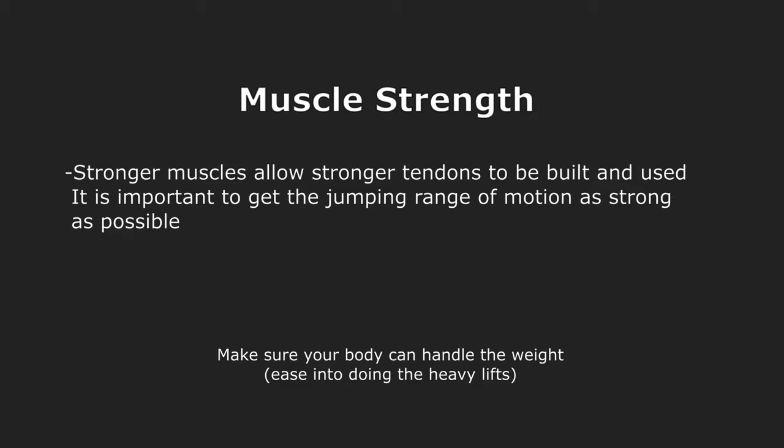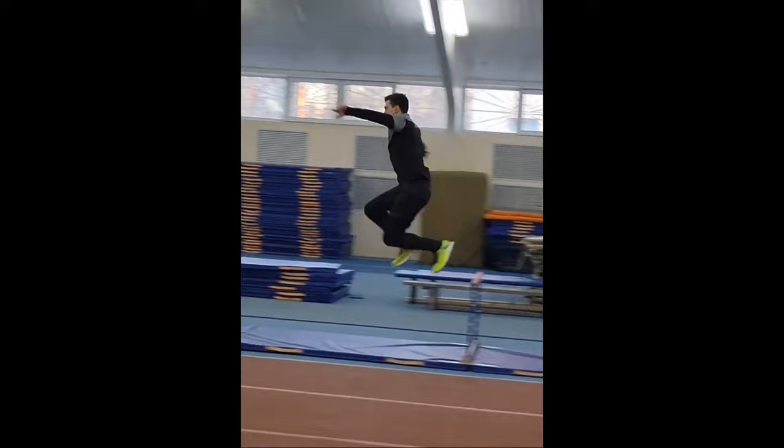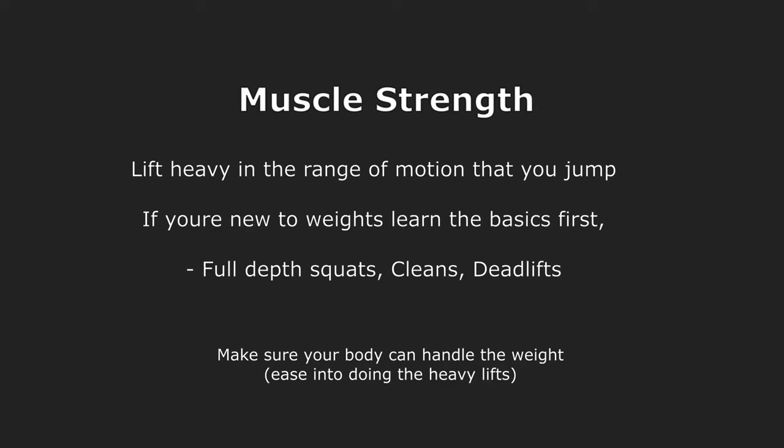A clip that portrays this perfectly is Evanyuk doing his single-leg hops — if you think your legs would collapse doing those, then you're not strong enough. I personally think that training the range of motion you're going to be jumping in is best. However, if you're unable to load enough weight to do that, it's okay to go a little deeper. Specifically, if you're new to the weight room, you don't want to load up 600 pounds on a barbell before you have the right form.